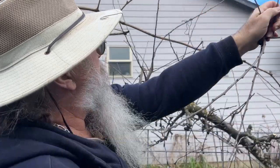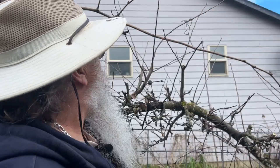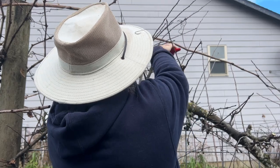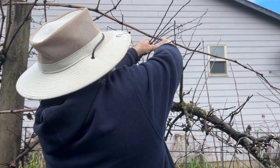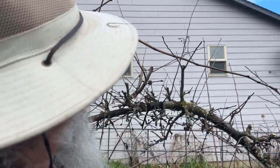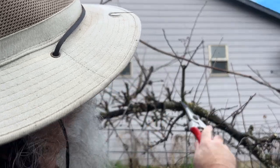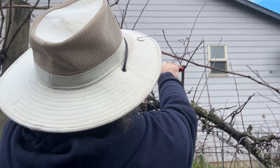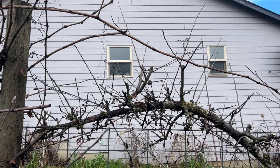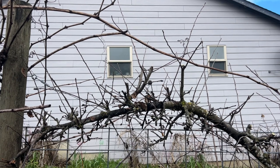I'm going to leave that one but I think I'll cut this one here because there's a downward-facing bud there and I definitely don't want that. I think I'll keep that little one off of it. This one I will also cut - it's a downward-facing bud and it's a little bit crossing. But again, I don't want to get too wild with it. Each year I'll take a little bit off in different spots to make up for it.